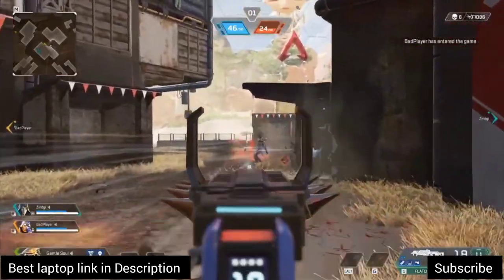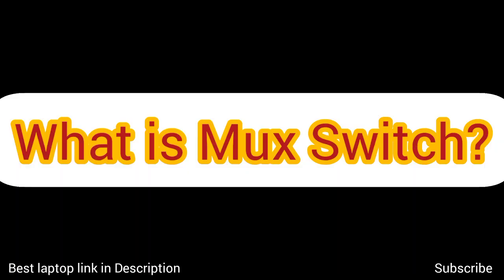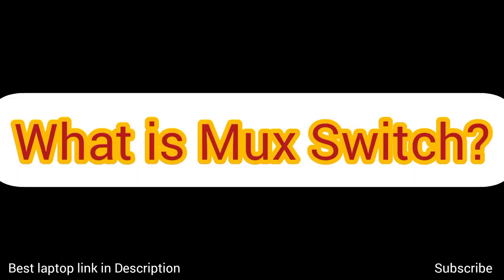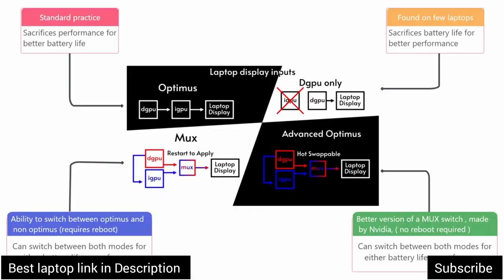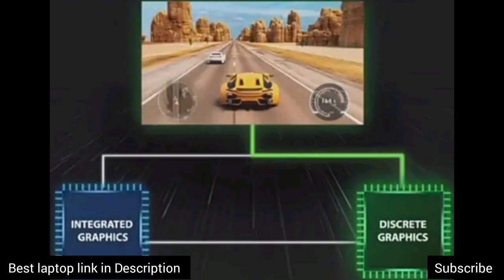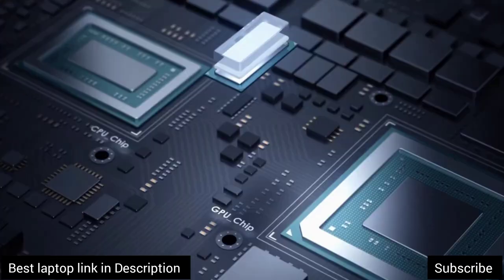Now that you have a good overview of integrated GPU and dedicated GPU, it's time to discuss what is a MUX switch. It's nothing but a small switch, or button, in a gaming laptop that helps you enable or disable the graphics settings. If you are using your laptop for regular use, you can switch to integrated GPU, and while doing heavy tasks like gaming or graphics-intensive work, you can use the dedicated graphics card option.